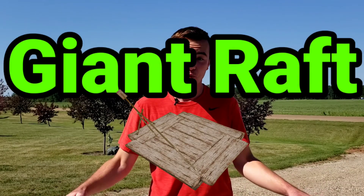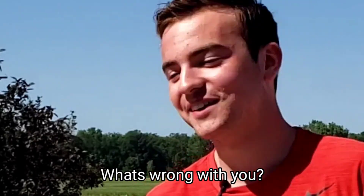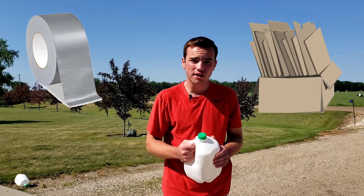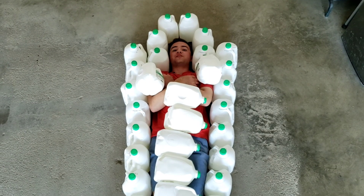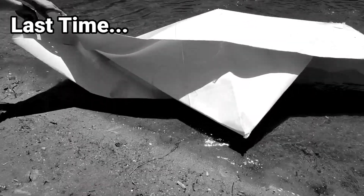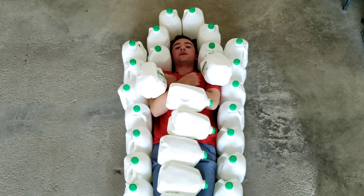I have 40 milk jugs and I'm going to attempt to make a giant raft out of them and see if I can float in the water. I've been saving up these milk jugs for six months straight — this is a lot of milk we went through. I sure hope it's not a failure like our last video. That was a disaster, so I'm hoping to make it up for you guys.